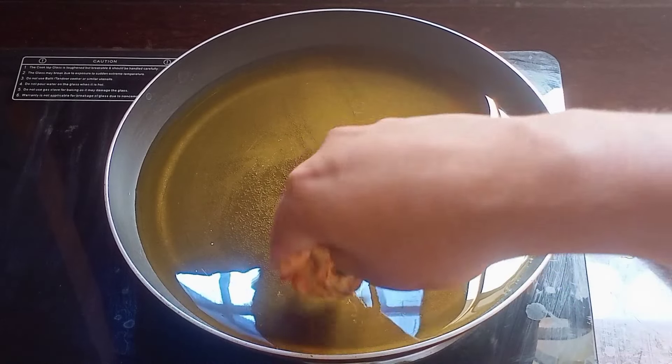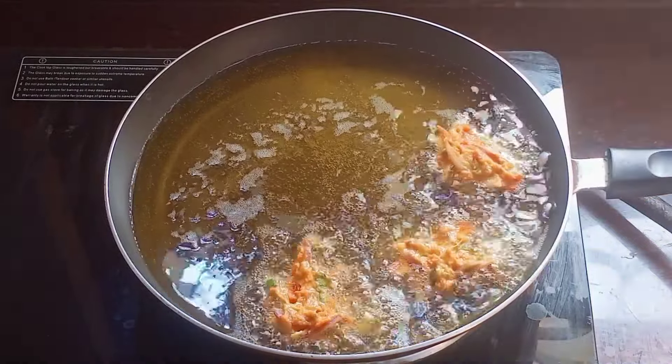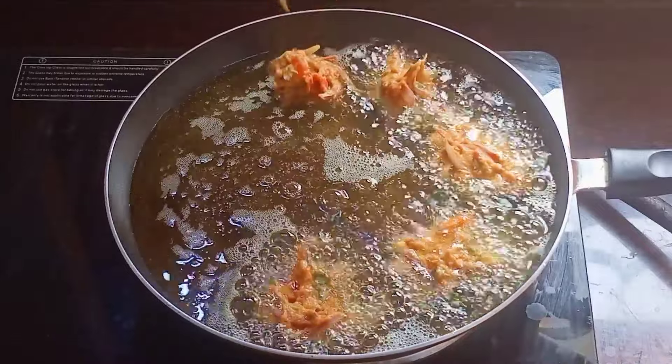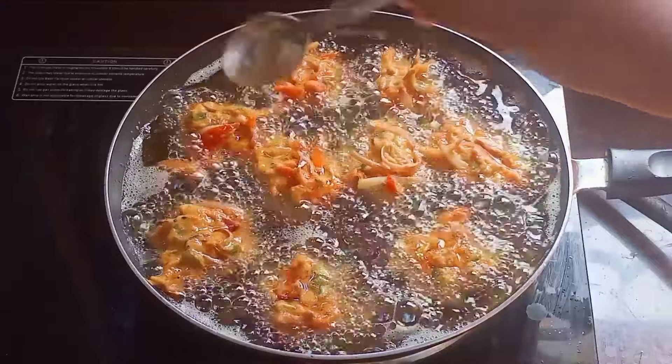I'll just use a medium flame and pour a large bit. You can grab this in the media, but you can't eat this in the channel. The tomatoes have many good qualities.